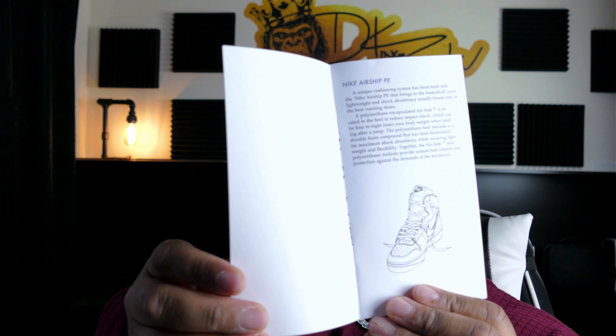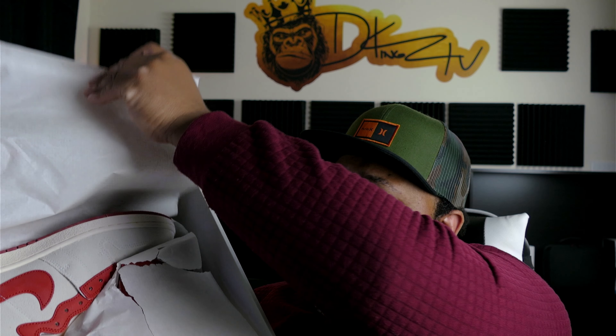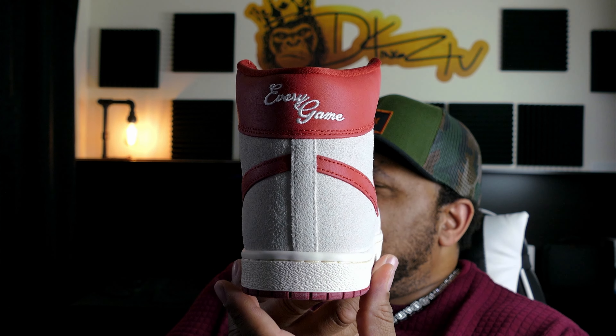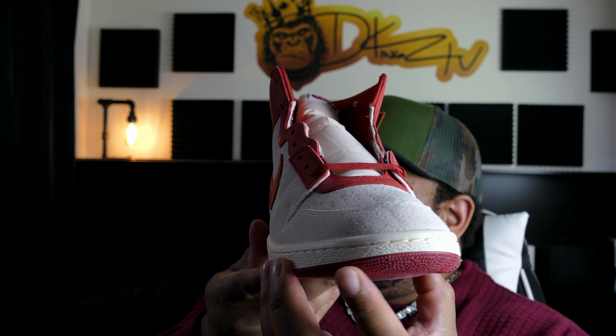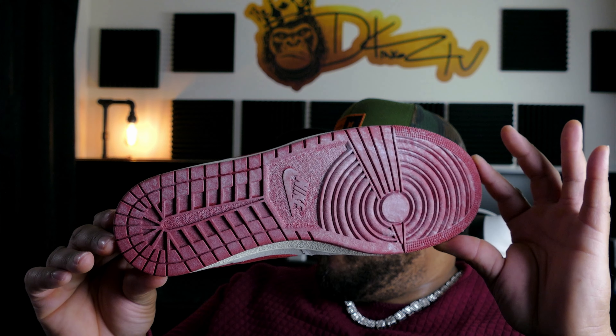Quick look under the lid: you have your stamp code. It also comes with this Airship pamphlet booklet — it has details and statistics about the shoe. This is actually my second pair of Airships; I have the orange ones and it's a very comfortable shoe — I'll tell you why once we get into it. You have your standard white paper in it. Quick look at the shoe, and here you have it — the Nike Airship PE, Every Game, Doom Red.